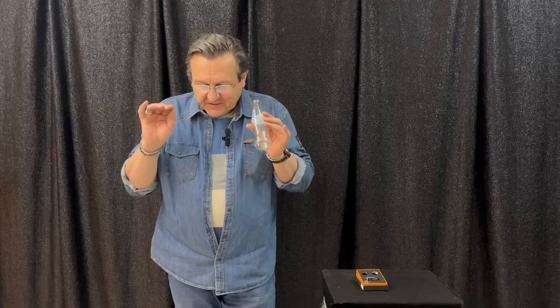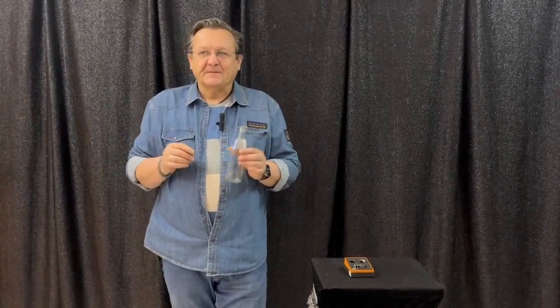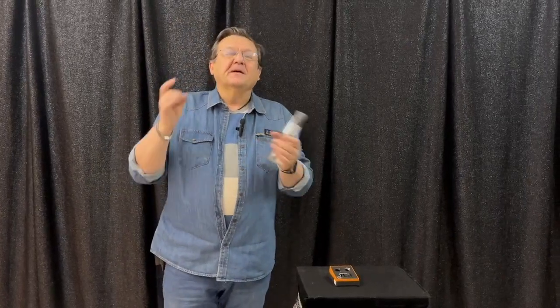But there are just a few problems. Because I am from Ukraine, I perform with a half dollar, and some people ask why I use this half dollar — maybe it's some special coin or something like that.